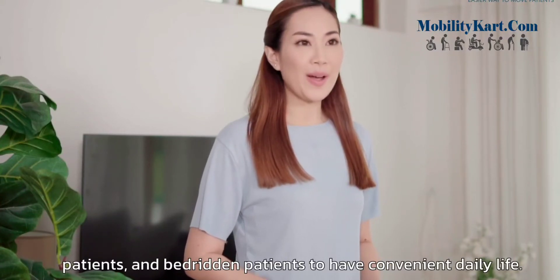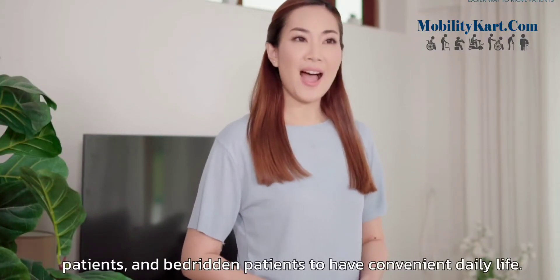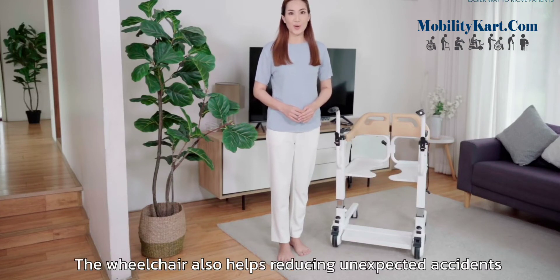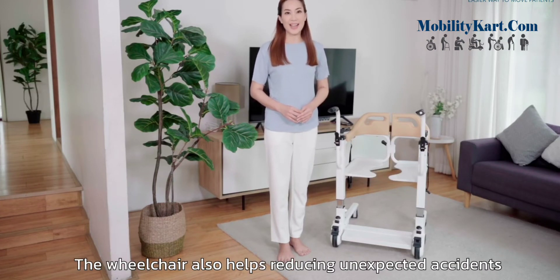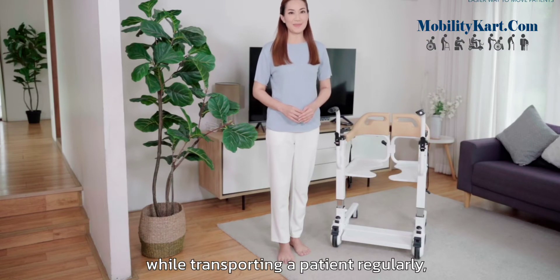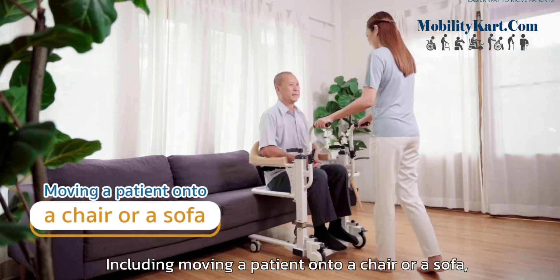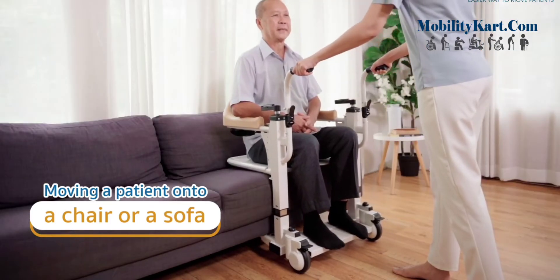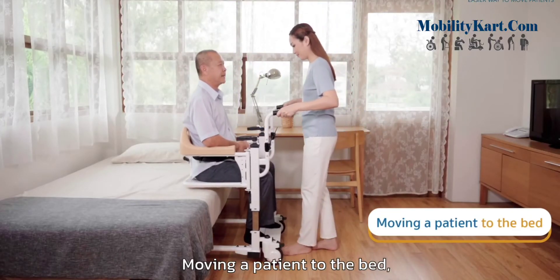Taking care of elders, patients, and bedridden patients to have convenient daily life. The wheelchair also helps reducing unexpected accidents while transporting a patient regularly, including moving a patient onto a chair or a sofa, or moving a patient to the bed.